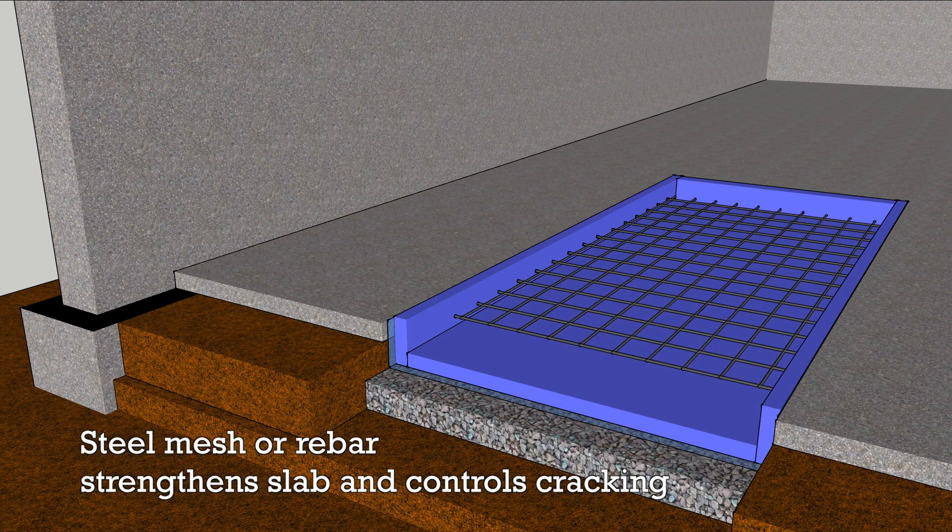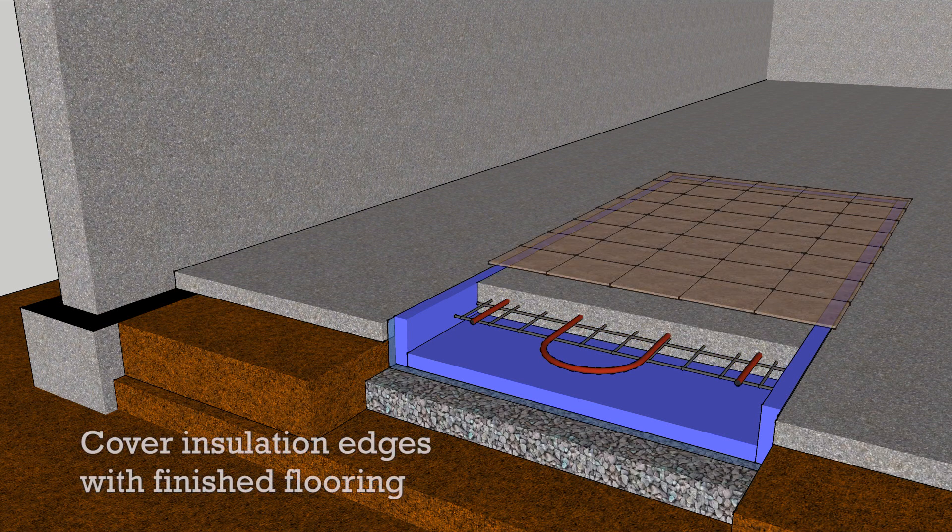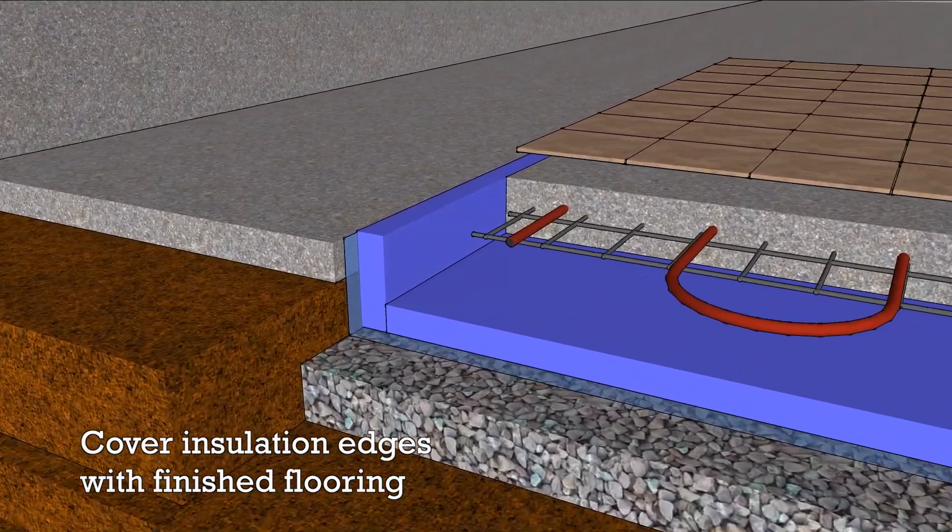You'll need some sort of steel reinforcement, either wire mesh or rebar, and then install the hydronic tubing. Pour the slab over the tubing, let it cure, and cover the whole assembly with flooring. And be confident that your customers' Benjis will stay in the bank.